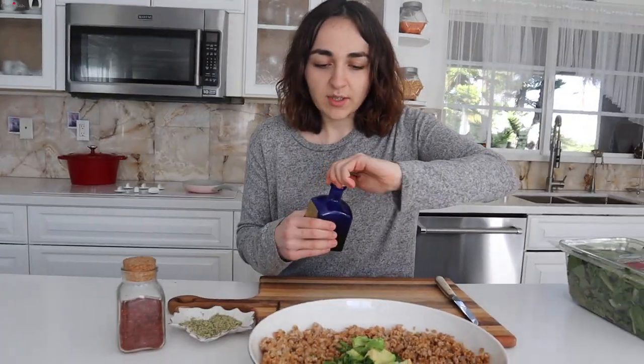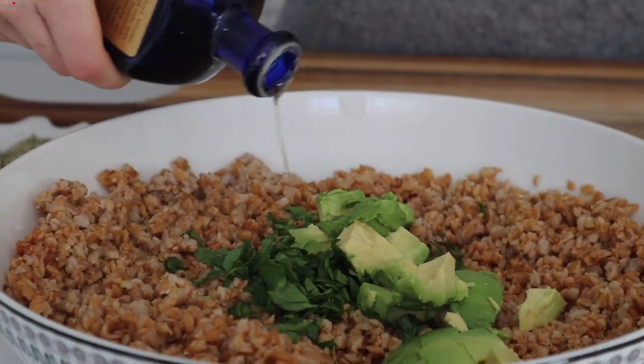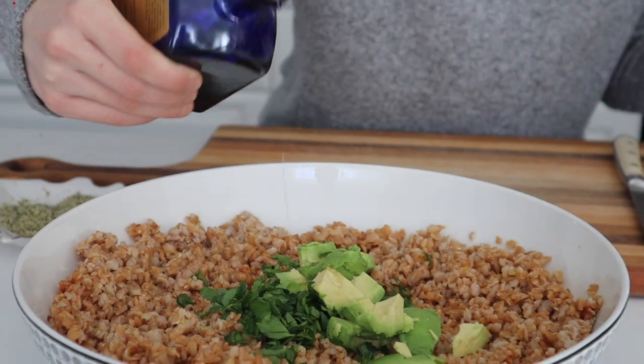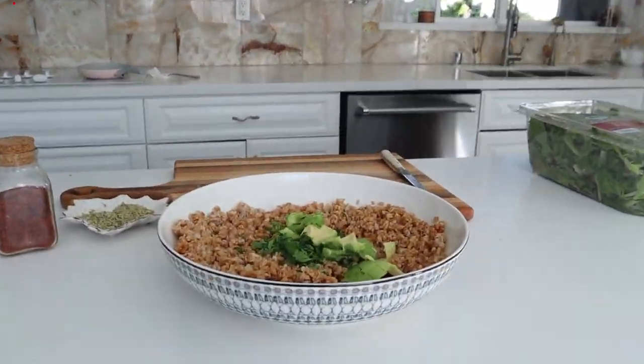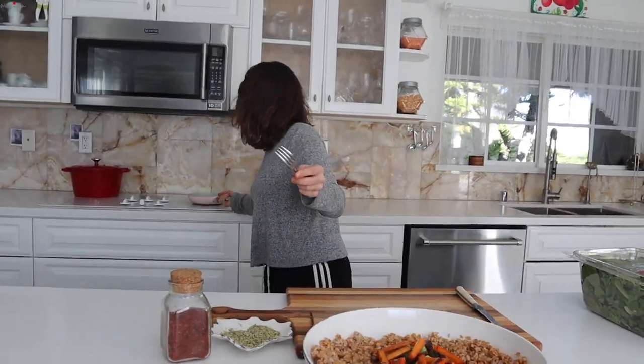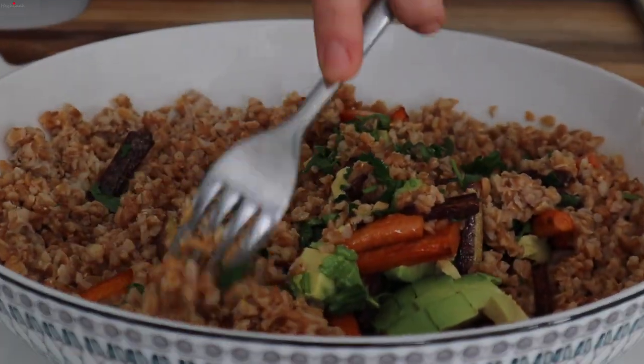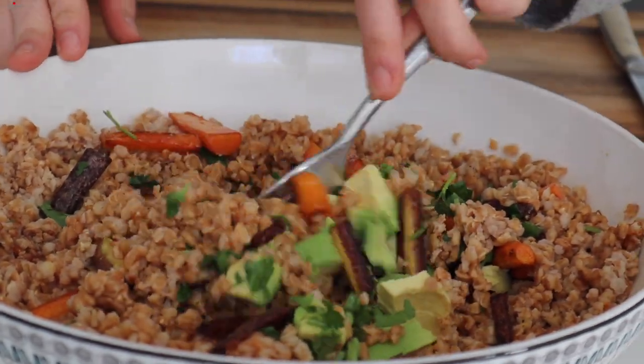I wanted to add some sweetness to this salad, so I'm going to add some of this peach balsamic vinegar. It's really good. Just a little more — a balance of flavors. These are done sauteing, and you're going to want to mix this hot with the cold before you put in the salad greens so they don't wilt. So I'll just do that, and then we'll add our greens.